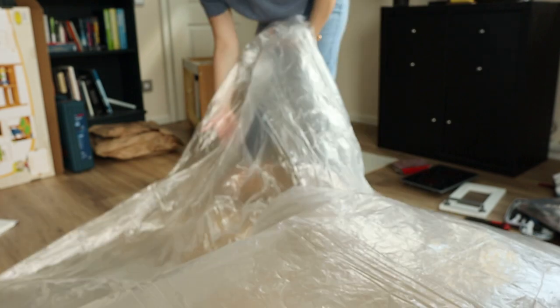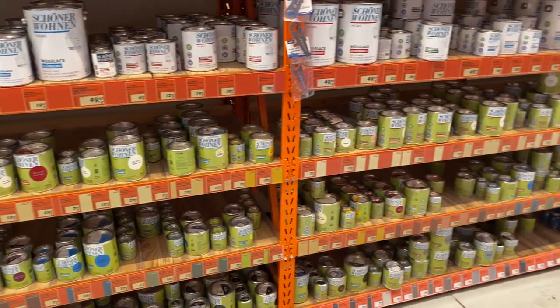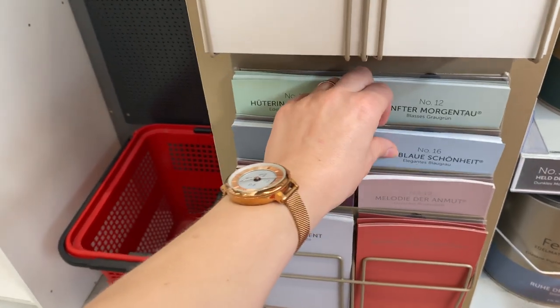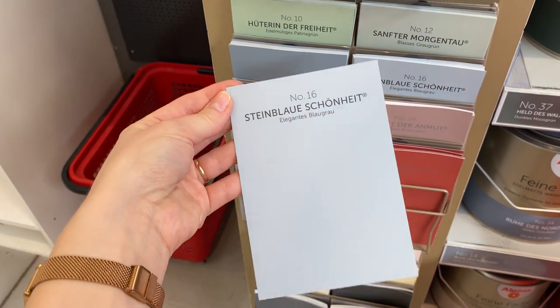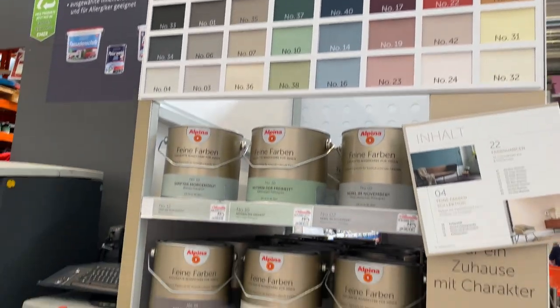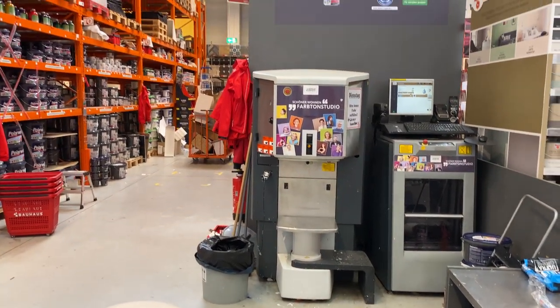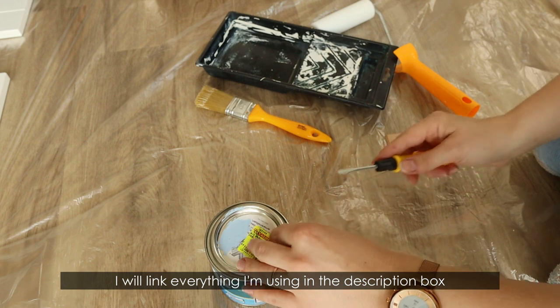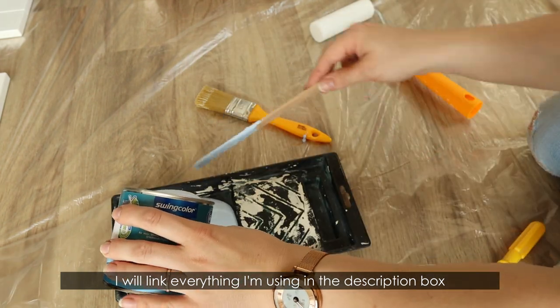I wish I had used something thicker to protect the floors, like an old shower curtain. I needed to buy wood paint plus primer. I really love the Schöner Wohnen brand, but they only had the color I wanted — a pale blue — in a very large size, and I really didn't want to spend 30 euros just to repaint the kitchen. Luckily I was able to have them mix a small bottle for me of the exact color I wanted, which only cost me 5 euros.